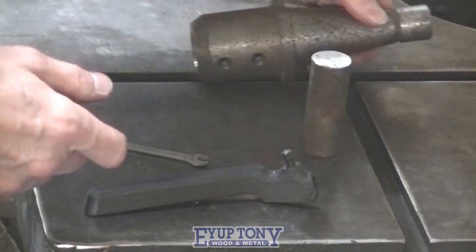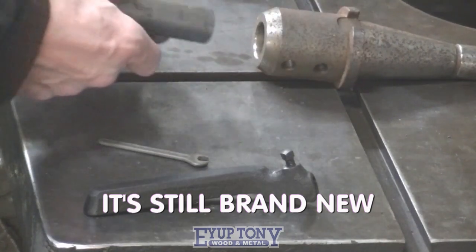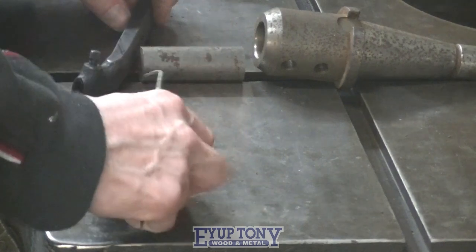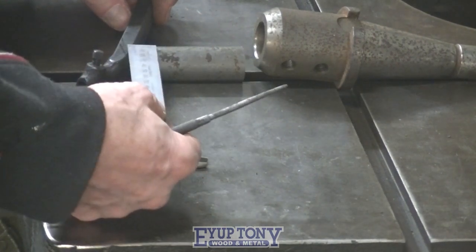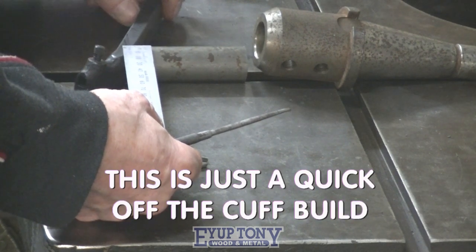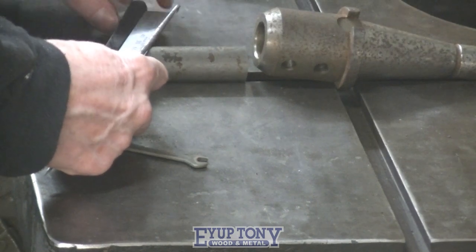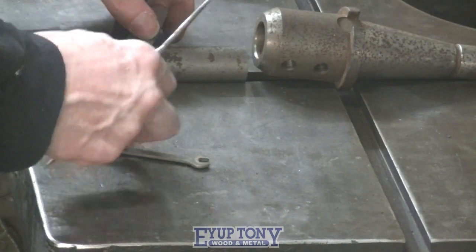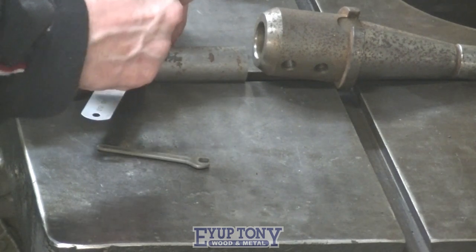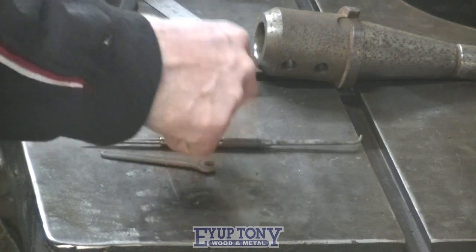I thought I'd convert this to a fly cutter. I'm just going to weld these together something like this. I'm cutting an angle on the end of the shank — the end which welds to the lathe tool holder.